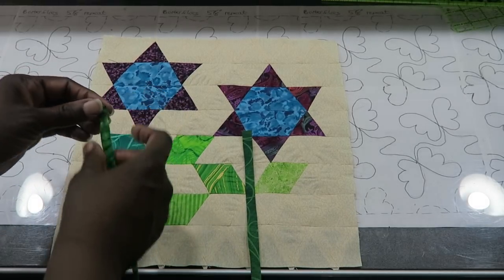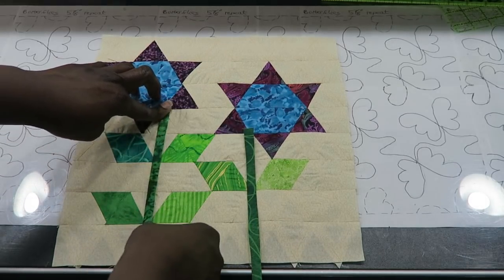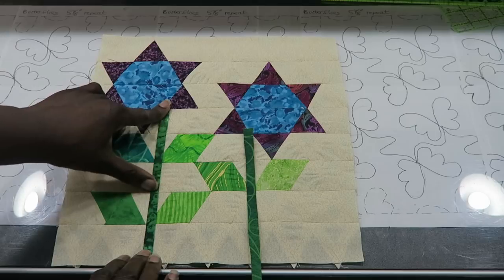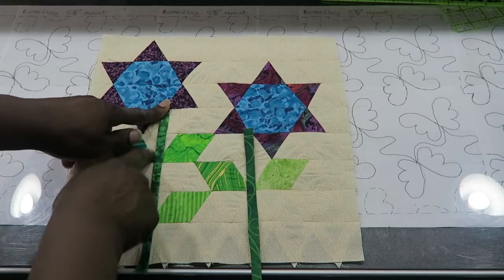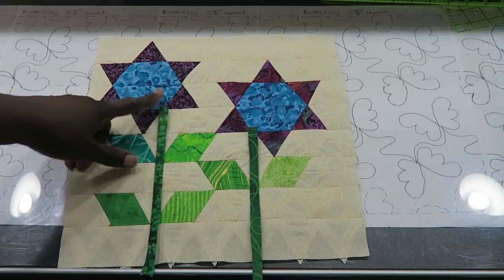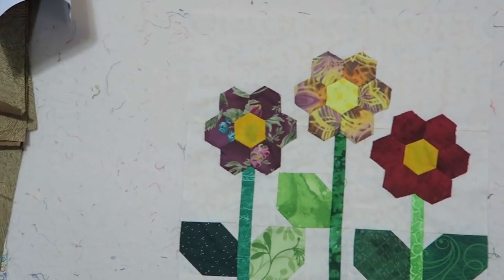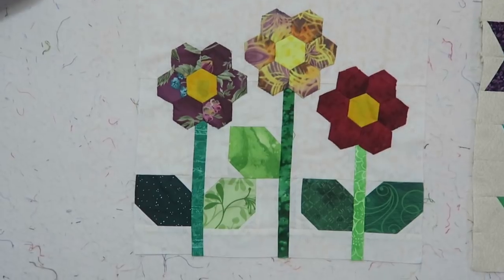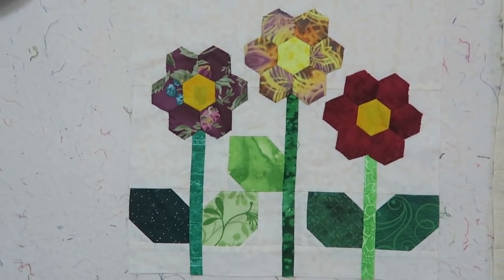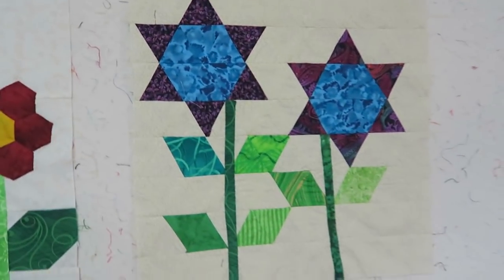I will add these stems by flipping my top edge down and placing it in the corner, then iron that down, and hand stitch these onto the background block. I have to do some hand stitching on this block and the other block, and then I will come back with both completed blocks. I'm back with my completed blocks and I will add photos at the end. Here is my second block.